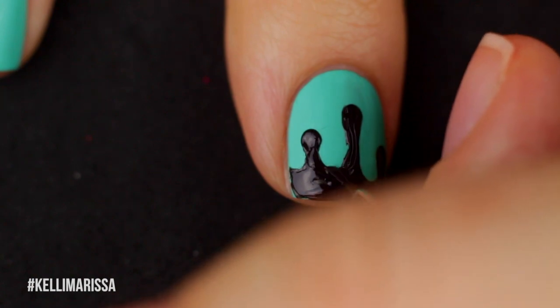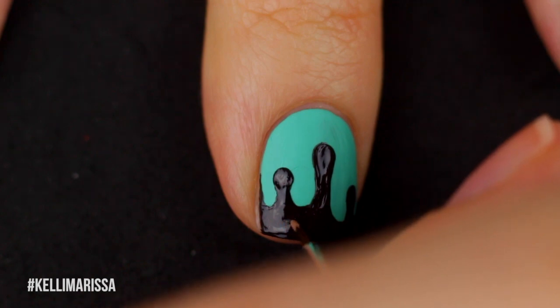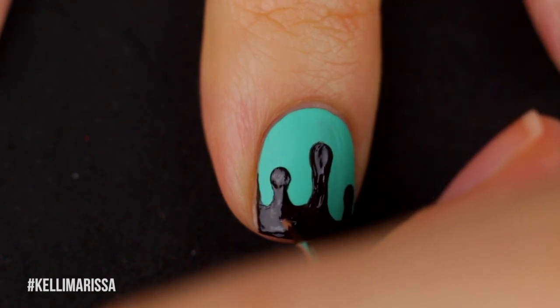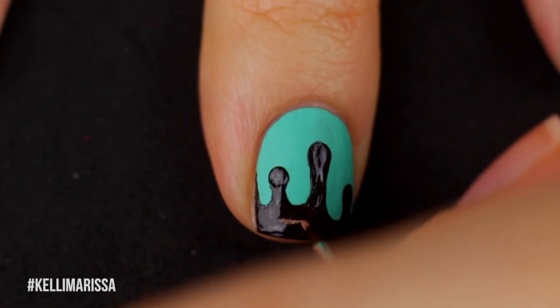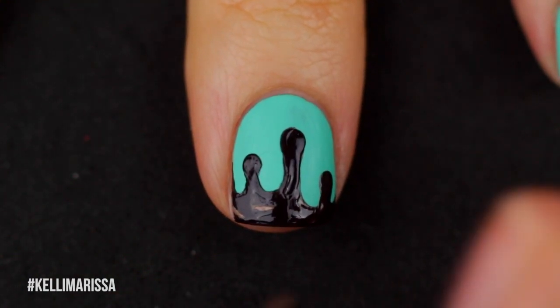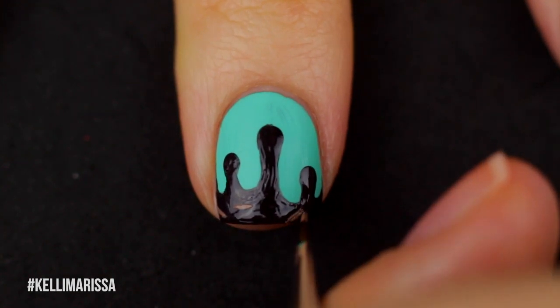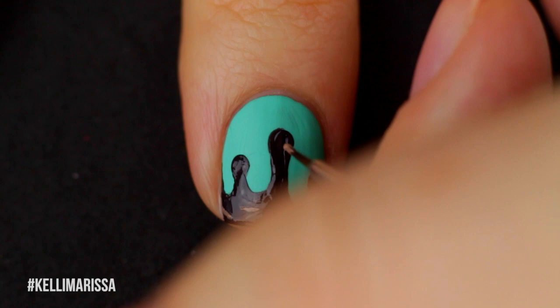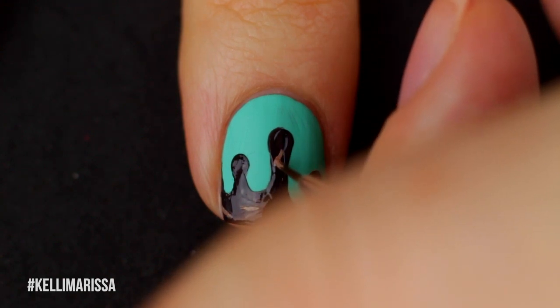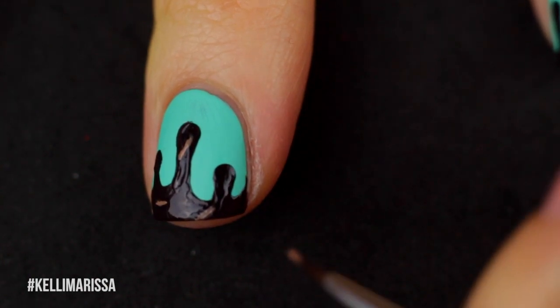Once my little fudge drippings are dry, I'm going to take my brown and my white polish and just create little sprinkles, which is literally just a small line. Because there is no top coat over this fudge color, it is going to be a little lumpy and bumpy, so the straight lines are not as easy as you might think. But you can go over it as much as you need to. If you make any mistakes, you can just go back in with that dark brown color and cover it up.